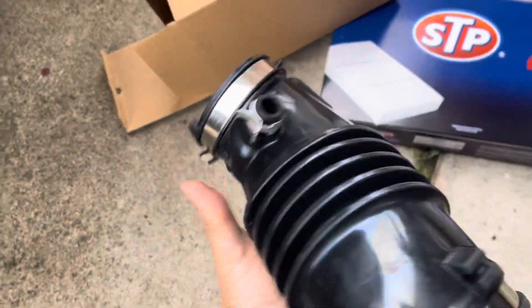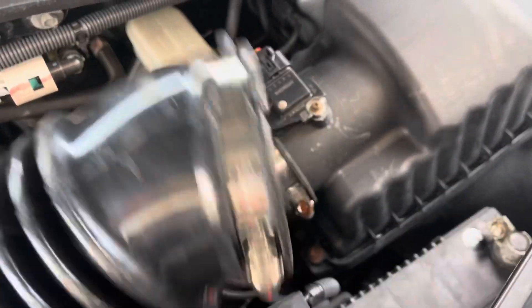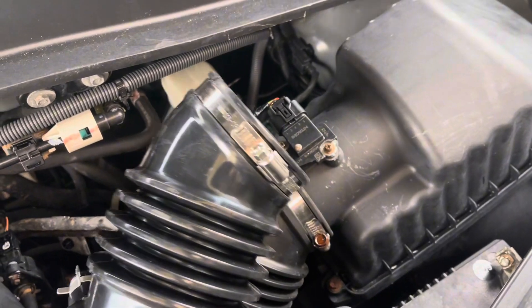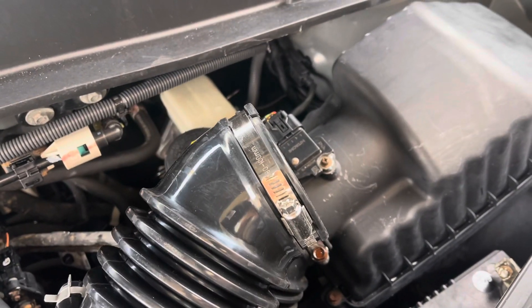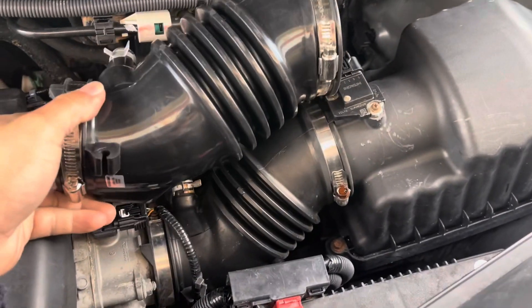Yep, that's the one. Okay, let me take it out and change it. Perfect.